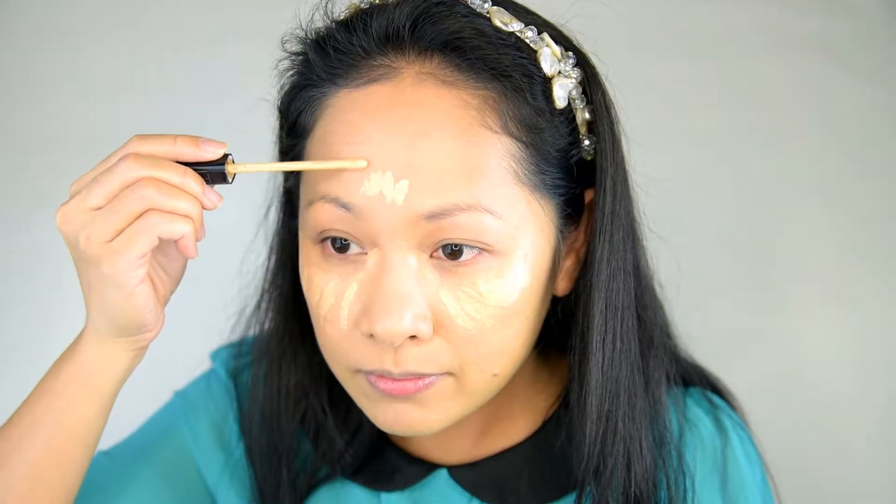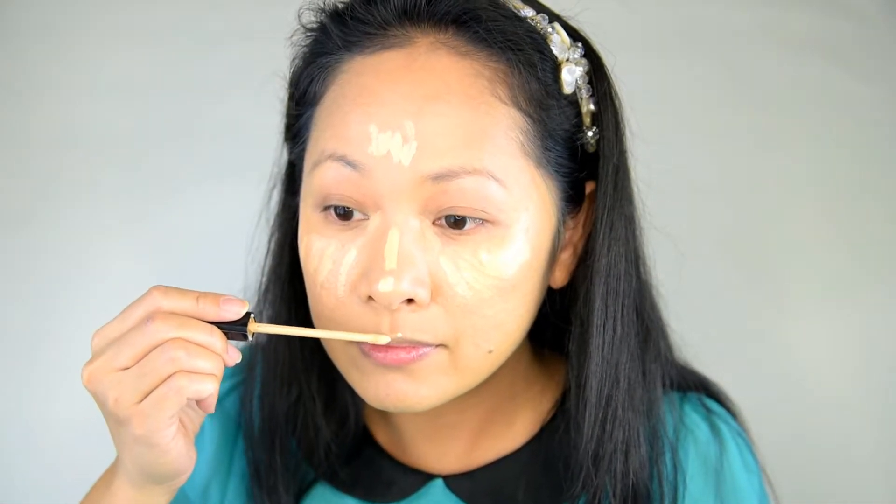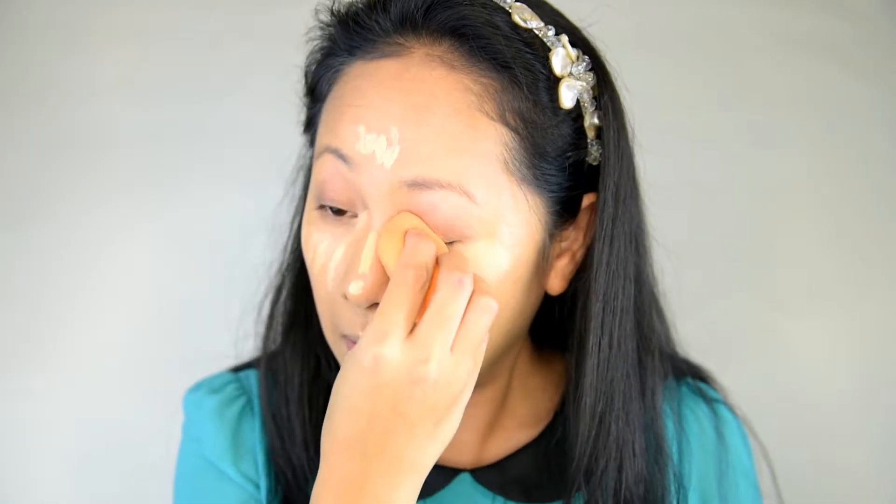For the under eye, I use a concealer closer to my skin tone and highlight with a lighter shade concealer to cover dark circles and dark spots. I place it under the eye, on the forehead, nose bridge, and chin, then blend it all in with a sponge.